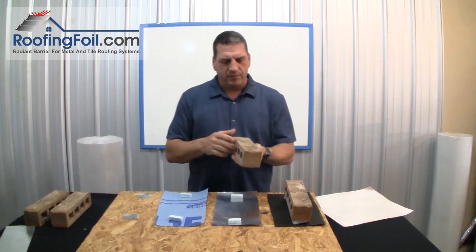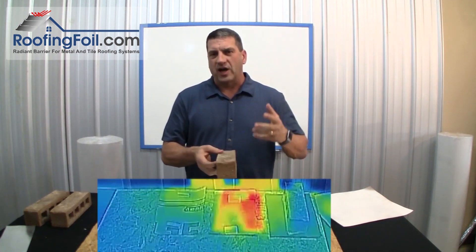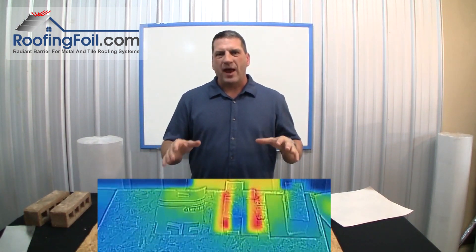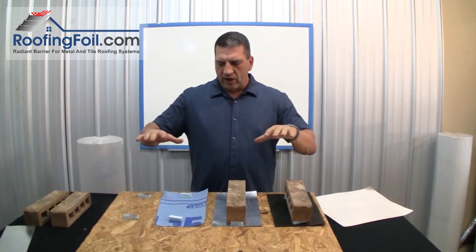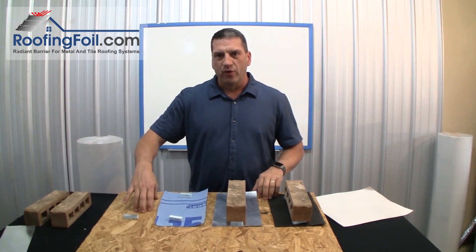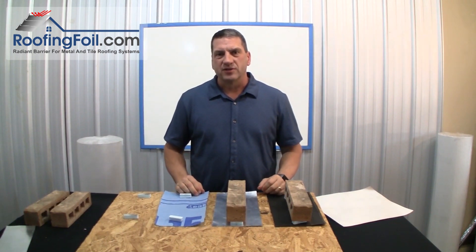I'm going to heat up these bricks to 190 degrees, which is about as hot as any typical roof ever gets. We're going to put each hot brick on each station and see what happens after about 10 minutes. Then we'll take up the bricks and the underlayments, and you're going to see just how much heat has transferred into the roof deck under each product. You're really going to be surprised.